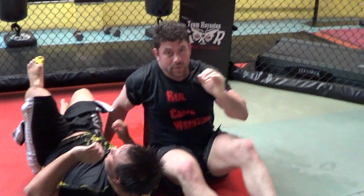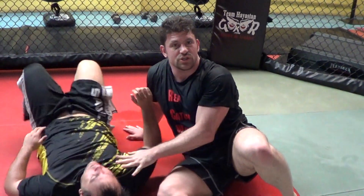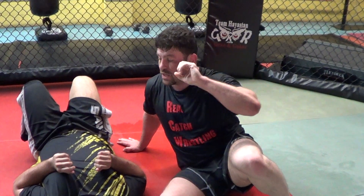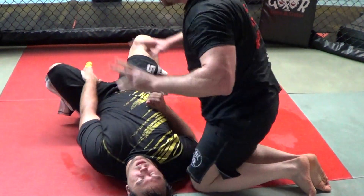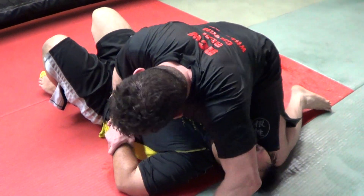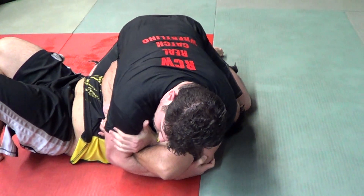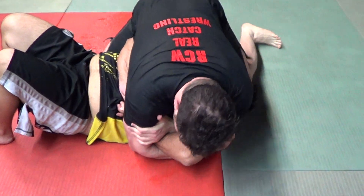Hope you guys enjoyed it. It's a much more functional lock — way better leverage. It's an old catch wrestling key lock, not the same as a paintbrush key lock or a top wrist lock key lock, but a catch wrestling key lock. If a guy grabs his shorts to defend the wrist lock or gets his hands together, it's the same position — very strong position. Get that bicep and tricep type of grab behind the elbow if you can.